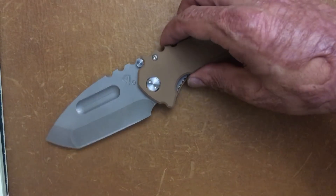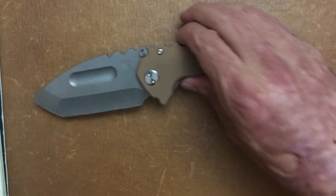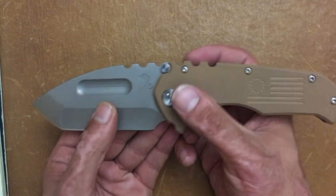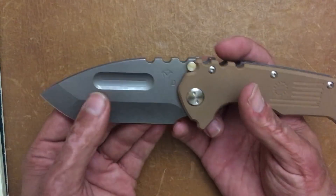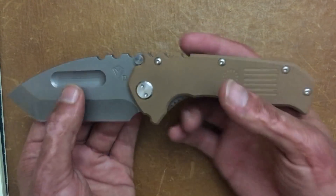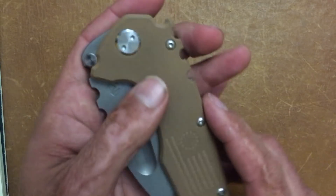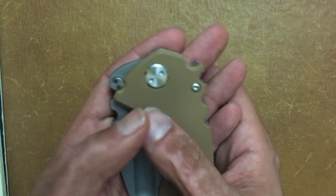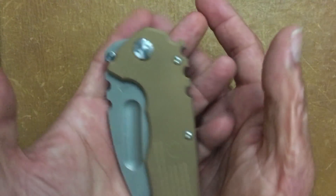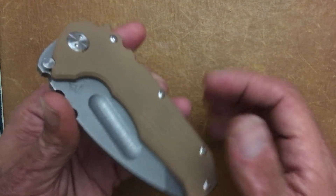Let me talk about a few nitpicks. The jimping is a little too harsh for my preference, though if you're wearing gloves it wouldn't be a problem — it'd actually be a great advantage. The proprietary spanner-bit pivot hardware is another issue — I don't like it. I have tools to take this apart easily, but for the average user that's a problem.